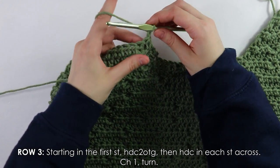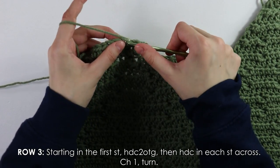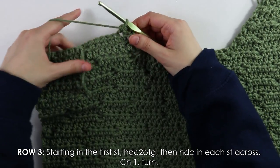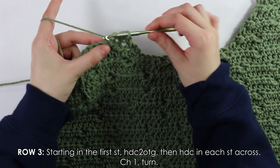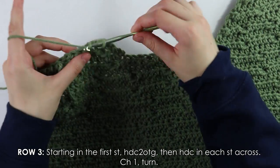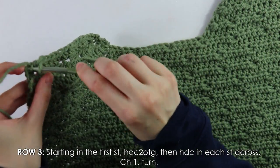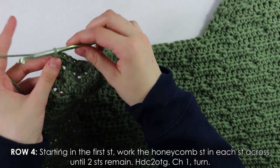Row three: half double crochet decrease into the first stitch, then simply half double crochet into each stitch across. Chain and turn.